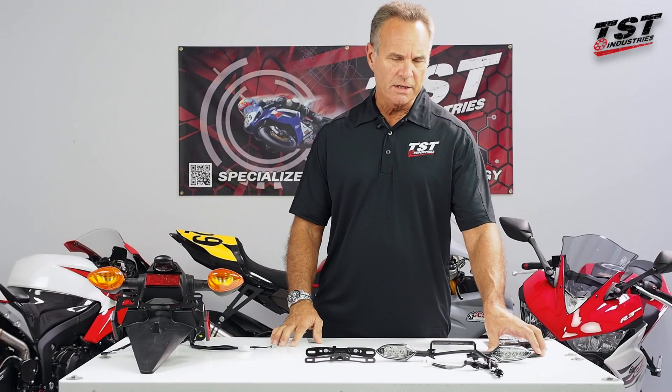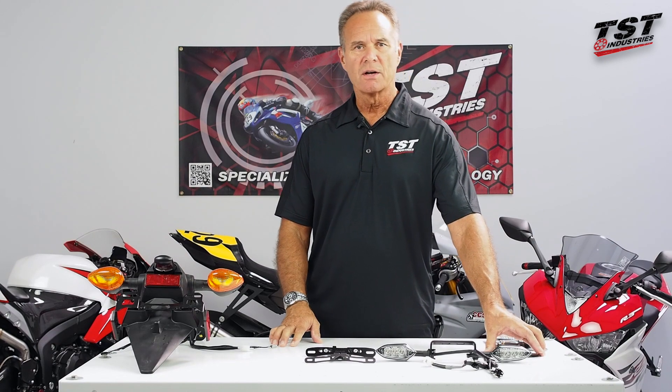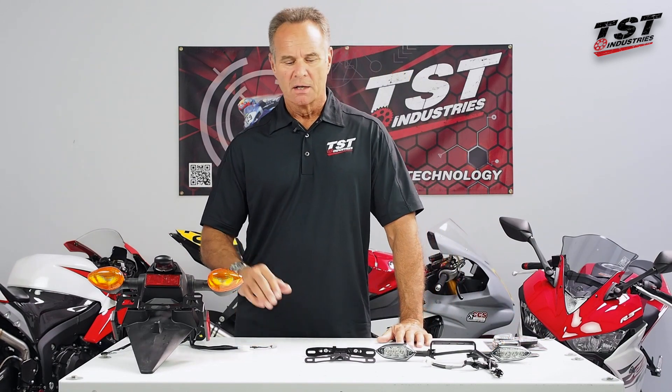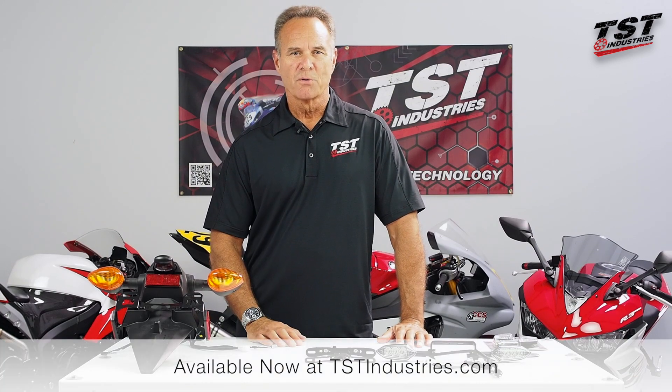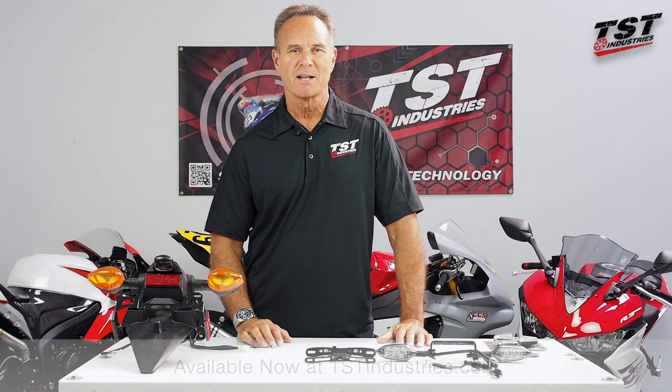Be sure you look at your local jurisdiction laws and your state laws as far as light placement, license plate clearance, and that sort of thing. Check it out — hope this was informative for you. Check out the website tstindustries.com. Thanks a lot.